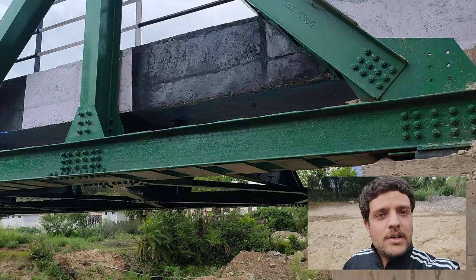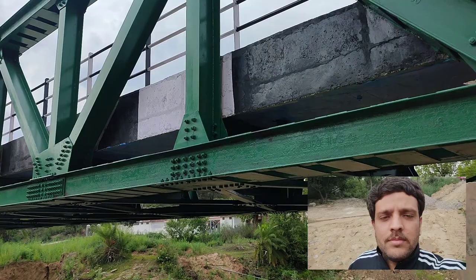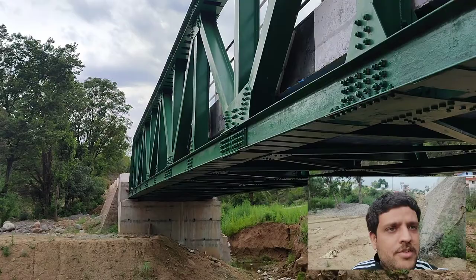Hello friends, welcome back again. This video is in continuation to my previous video wherein I discussed the components of a typical semi-through steel truss. Here we will focus on some details about those components, and in this part of the video I'll be focusing upon the bottom chord.